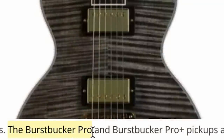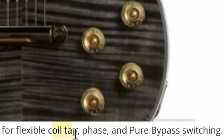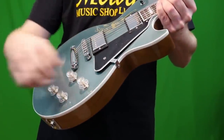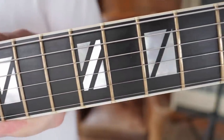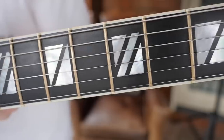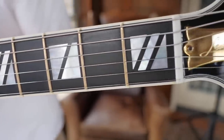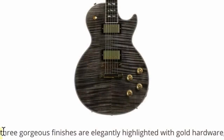Our pickups: looks like we're going with Burstbucker Pro and Pro Plus, paired with push-pull volume and tone pots for coil tap, phase inversion, and pure bypass switching. Where have we heard that before? Les Paul Modern series. There's also no mention of the gold frets — the original Supremes did have those, but honestly I'm not too sad about that disappearing because they just look rusty instead of nice shiny gold.